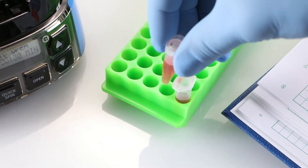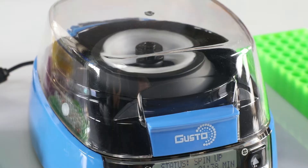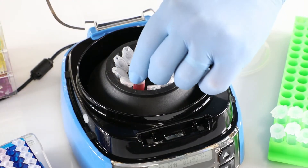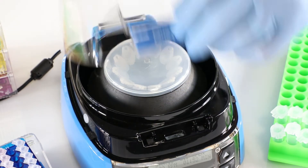An ideal solution for PCR, micro filter, cell separation, and HPLC protocols, this mini centrifuge performs fast spins up to 12,500 rpm and 9,800 RCF. You'll find the Gusto High-Speed Mini Centrifuge is as functional as it is fast.